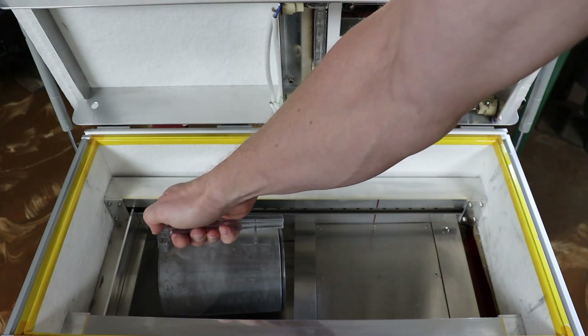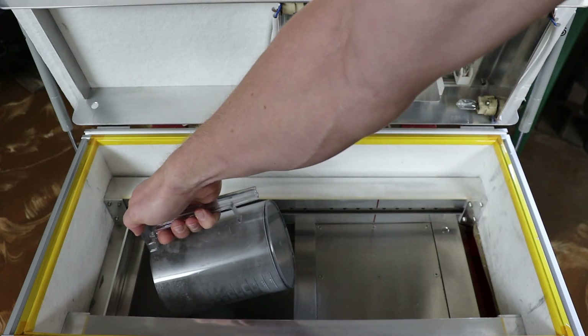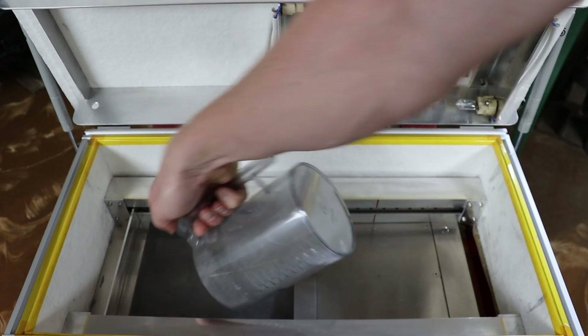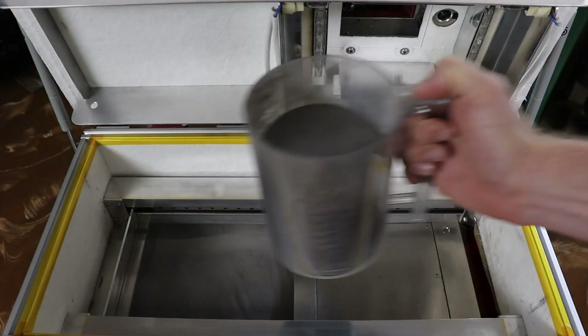I've been using nylon PA12 for all my test prints so far. This one is actually 100% virgin powder, but I've already tested a ratio of 70% used and 30% fresh.